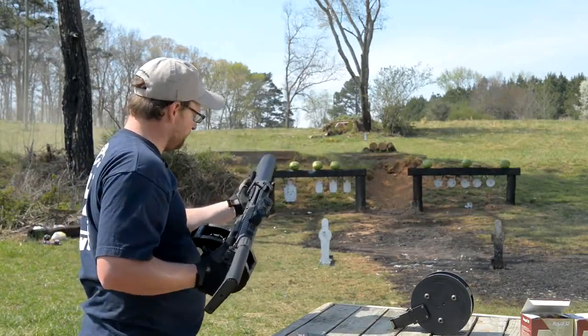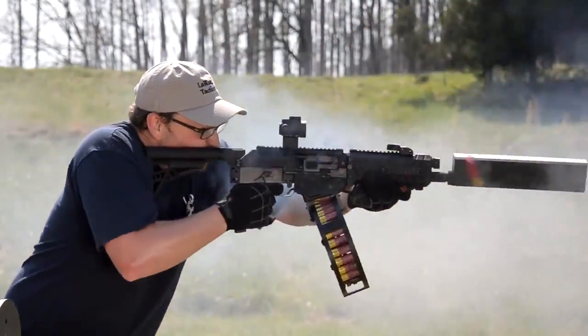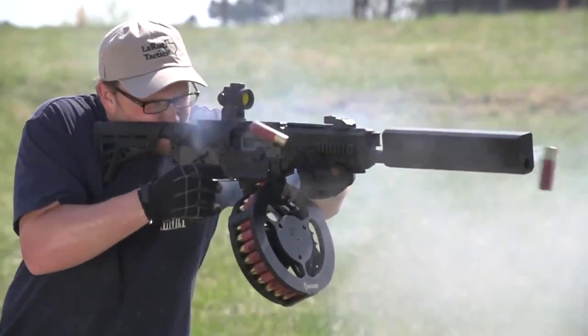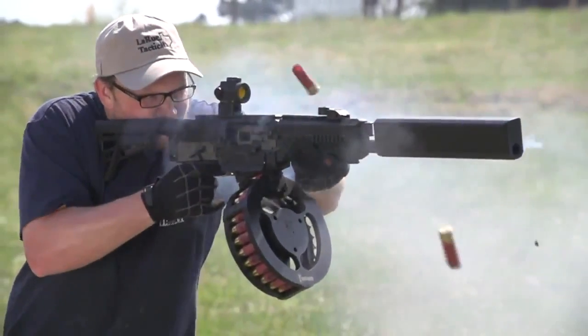This one's in a short configuration right here. Before the Benelli M4, I've outrun a couple of my Saiga 12s, a couple of various other guns. A 30 round drum, 20 round drum, 10 shot sticks, 8 shot sticks, 5 round sticks — we've got a 10 shot mag here loaded.